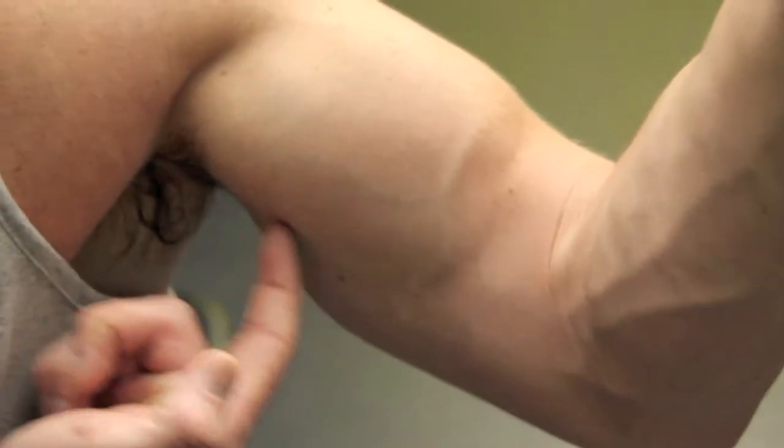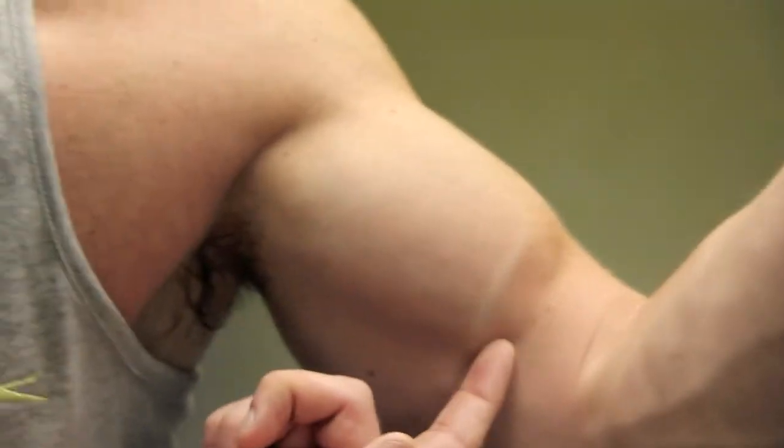Traditionally, there's not much to do with your biceps besides curl. There's a few variations, but there's not much to do. However, if you just change the angle of the dumbbells, then you're actually targeting an area of the biceps that's often neglected by curling alone. It just gives a nice shape in there.